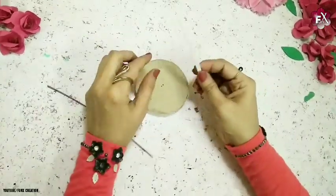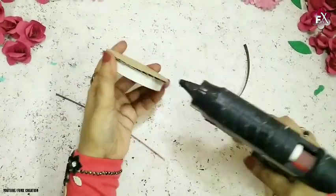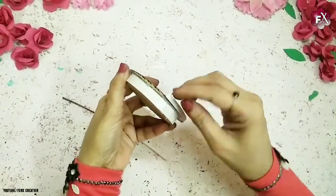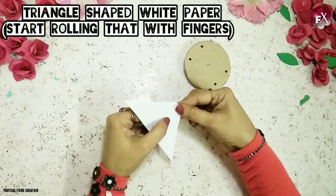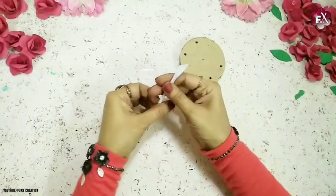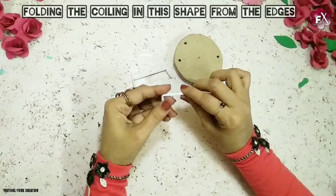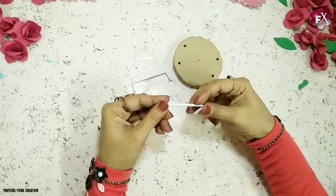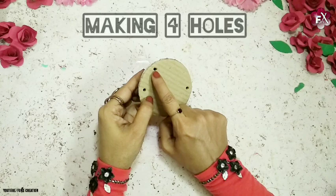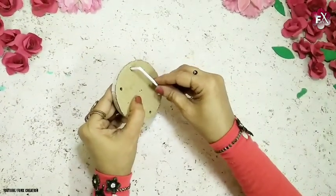As you can see it's looking something like this now. I'll stick this on the other big circle. Now with another white card paper stripe I'll fold it again and stick it. After that I'll take white paper, cut it into a triangle, and fold it with my fingers to make a coiling. I've made two of these and fold the ends the same shape.